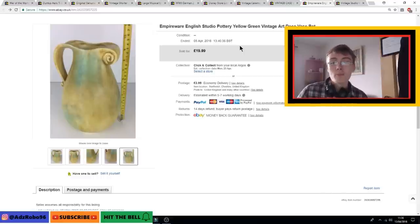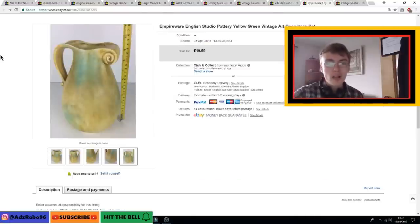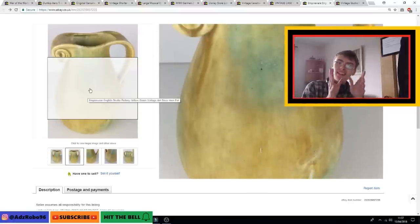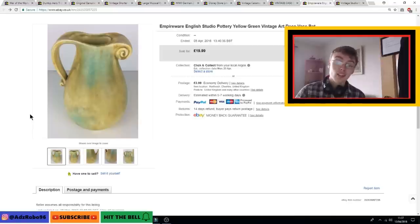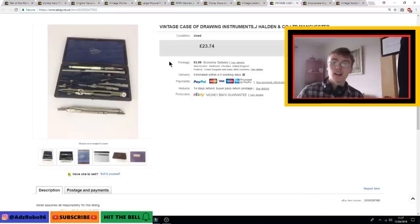Next was something I really do like — a sort of Art Deco period Empire Ware studio pottery vase or pot. It's quite large, about 24 centimetres. I really like the way the green bleeds into the yellowy colour, and I love the little handle and the overall styling. I feel these should be worth more than they are, but still 20 quid plus postage — I'm happy with that. It was a nice piece to have.